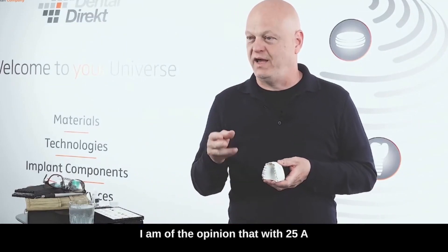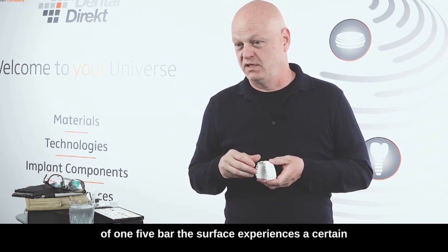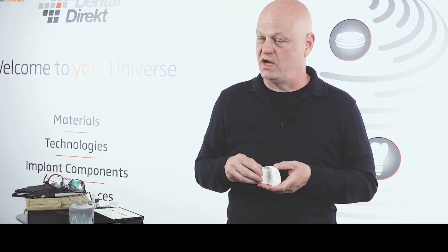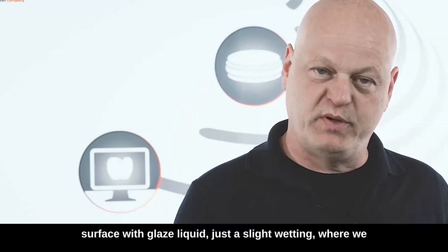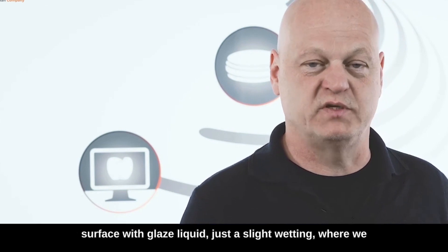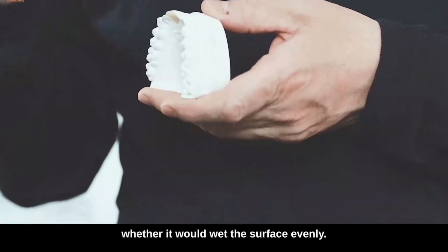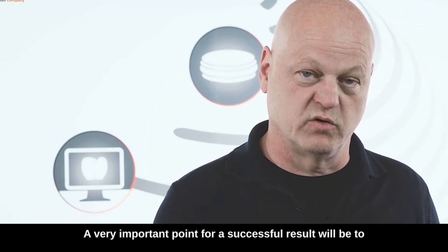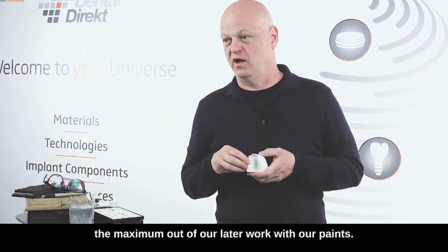I am of the opinion that with 25A and a jet pressure of 1 to a maximum of 1.5 bar, the surface experiences a certain roughness which the color will later absorb very well. This will be achieved by lightly painting the slightly rough surface with glaze liquid — just a slight wetting — where we then see whether this liquid would already throw pearls or whether it would wet the surface evenly. A very important point for a successful result will be to condition the surface so that we are able to get the maximum out of our later work with our paints.